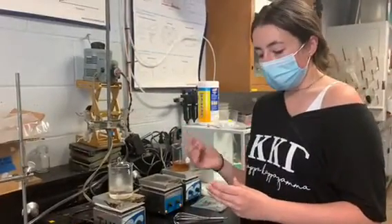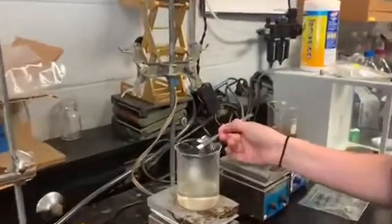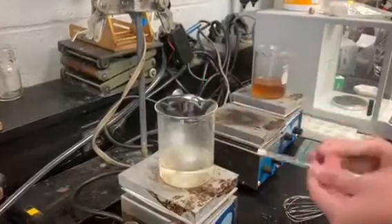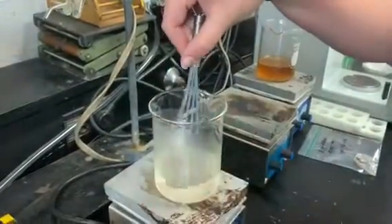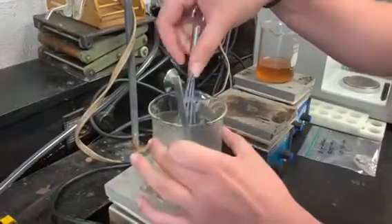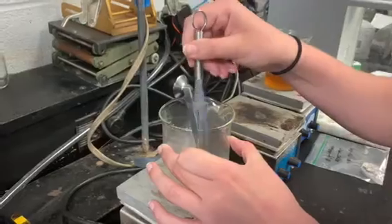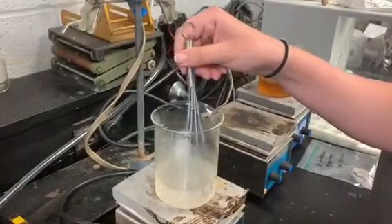We're going to go ahead and do that. We slowly mix it in to give time for the polymer to hydrate. We'll just tap it in here, and then once you get it in you're going to go ahead and mix it. Normally I'd use a stir bar and turn on the magnetic stir, but since you guys are going to be doing this at home and mixing by hand, I'm going to do it like that for you.